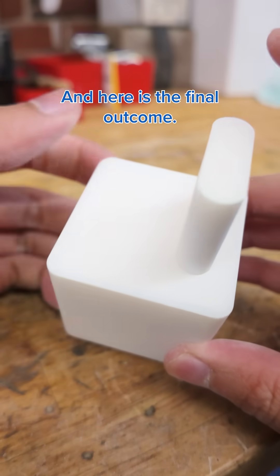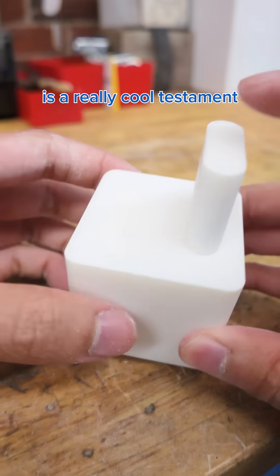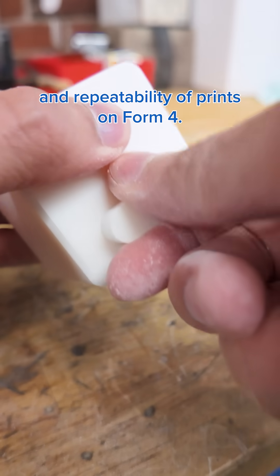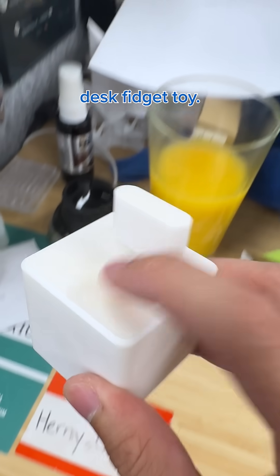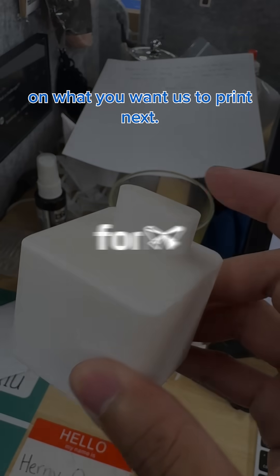And here is the final outcome. I think this is a really cool testament to the accuracy and repeatability of prints on Form 4. Plus, I think I just made my new favorite desk fidget toy. Thanks for watching, and leave a comment on what you want us to print next.